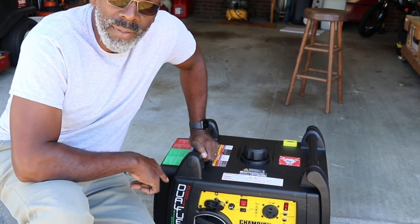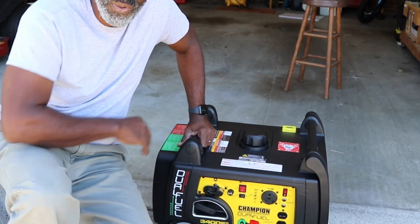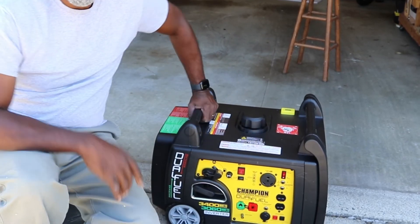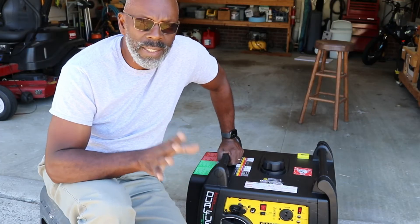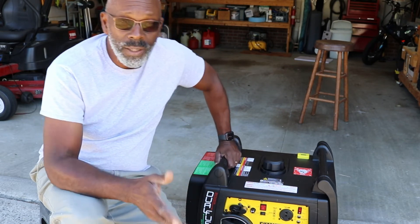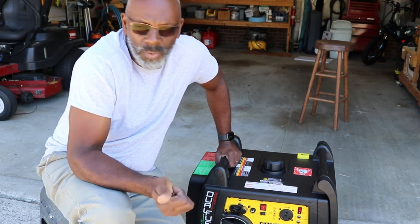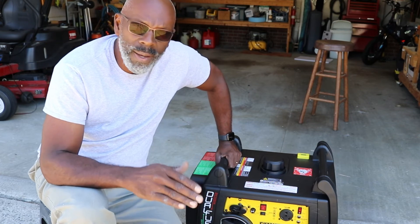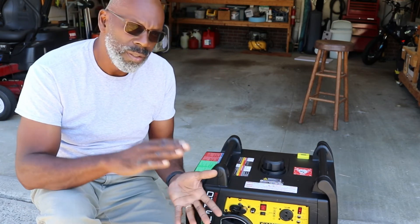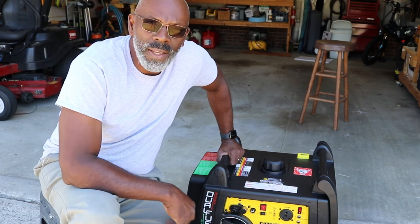That's going to be it for this video. Check out the Champion dual fuel generator or any type of inverter generator that will run your camper. Hey guys, take it easy — we love you. Our channel is growing and we really appreciate it. For those of you who have subscribed and watched, we enjoy your comments. Don't forget to subscribe, watch, ring the bell, all that kind of stuff — take care and God bless.